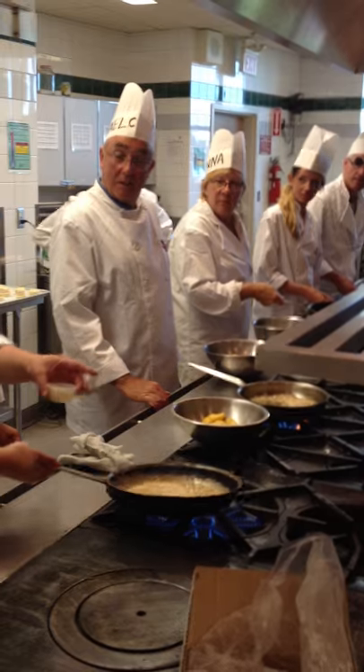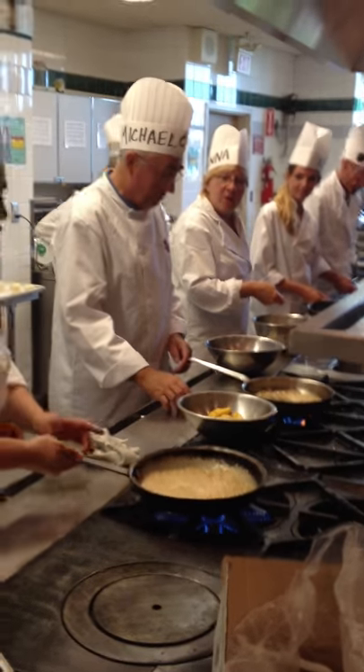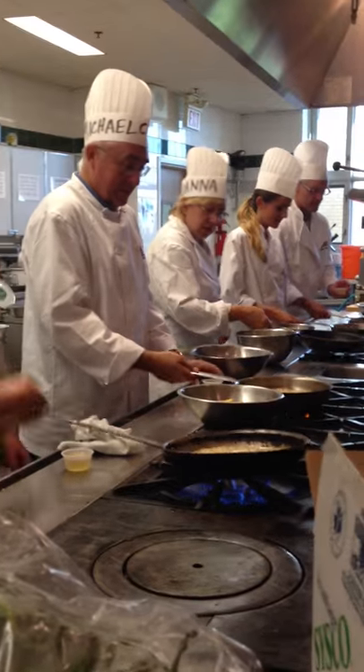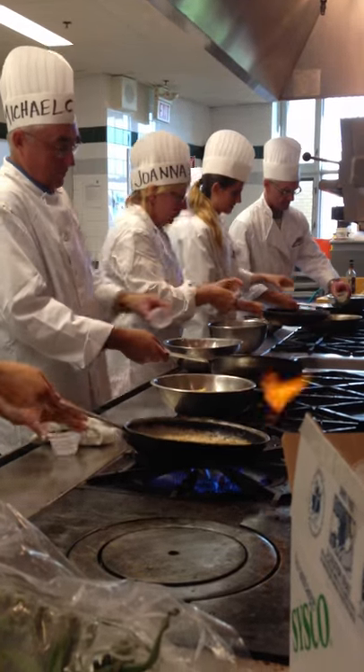You're going to pour this in quickly. You should do it all at once. You guys are all where you need to be. So let's get that rum in and let's get the flambe happening.